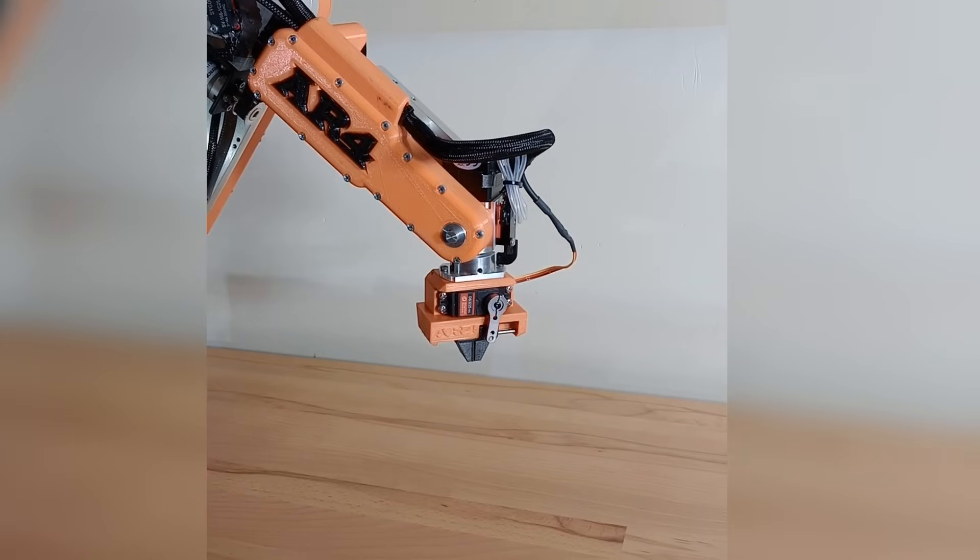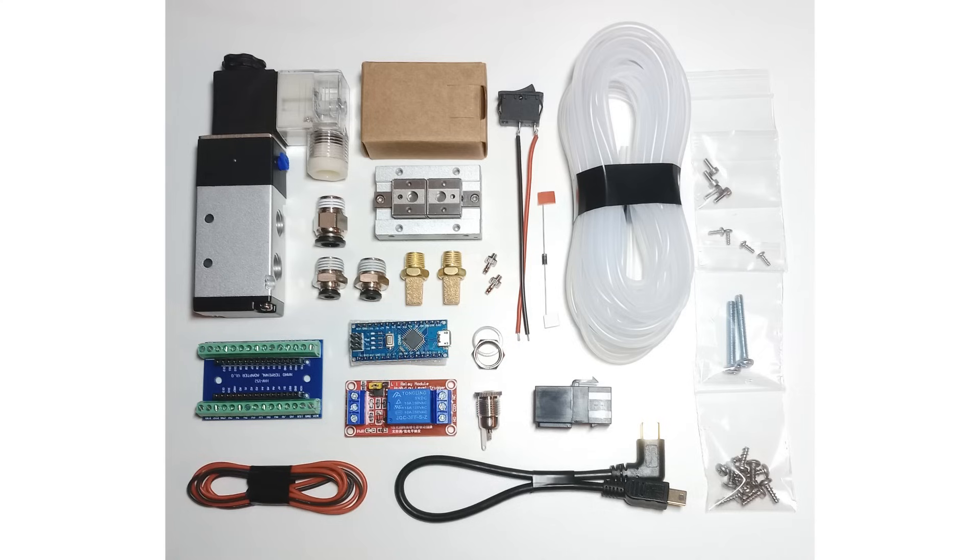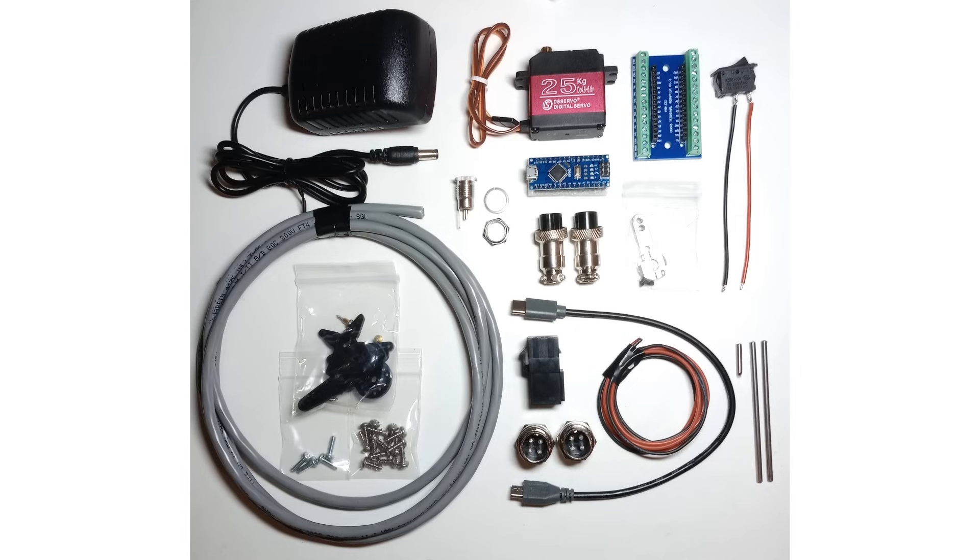I've also added a few new chapters to the manual. There's a whole chapter on building an electric servo gripper and then a whole section on pneumatic grippers and how to wire up the solenoid valve and all that. I've also gotten a lot of requests to provide a gripper kit, so I was able to source all the parts — I'll have a pneumatic gripper components kit and a servo components kit available on the website.